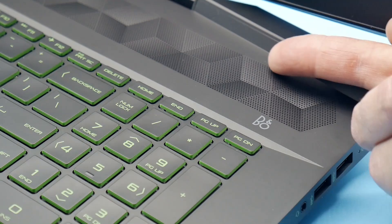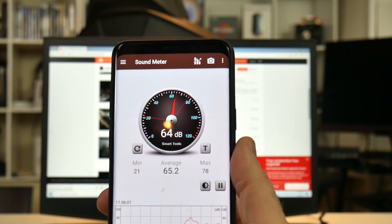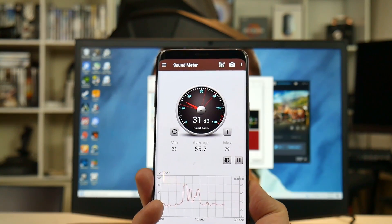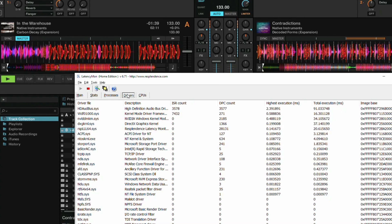Above the keyboard, HP houses the Bang & Olufsen speakers which do sound quite good — I measured them at 67dB. This is more than ample to drown out the fan noise, which I must admit is one of the quietest I have ever heard under load. Unfortunately, if you do need it to process real-time audio, it did fail my LatencyMon test, with the high definition audio bus driver being the culprit.